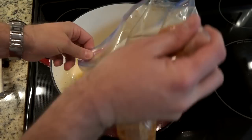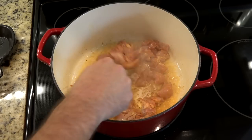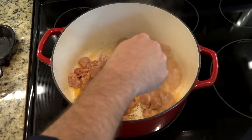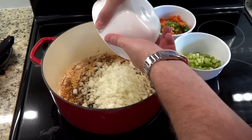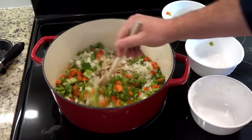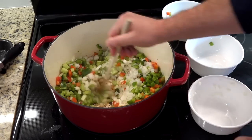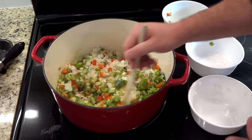Now we're going to dump in our marinated chicken. We're going to let that brown for a couple of minutes on each side. Now you add your onions, and your celery, and your peppers. You're going to stir those around, let them get those good brown bits on them, and cook them until they get a little soft.